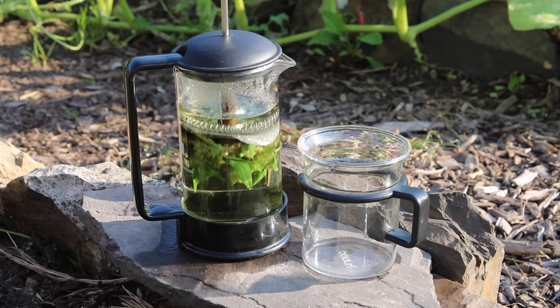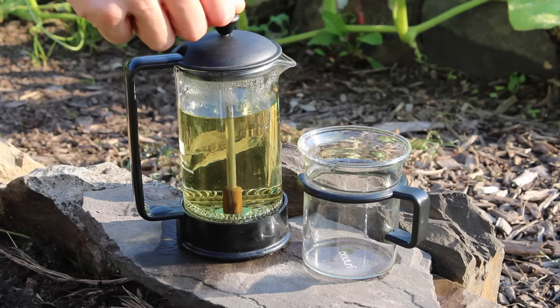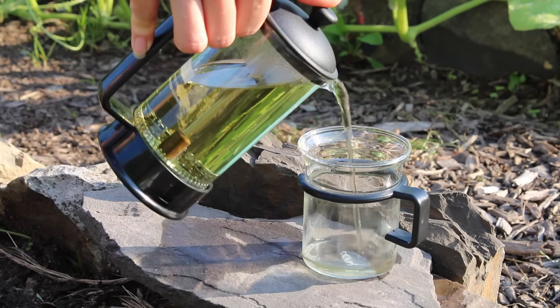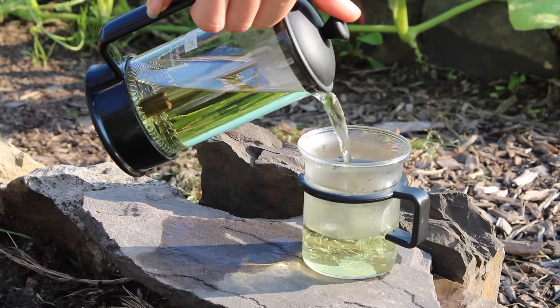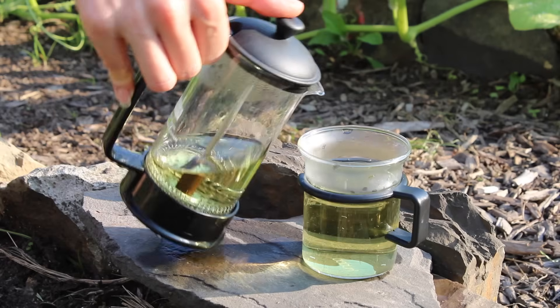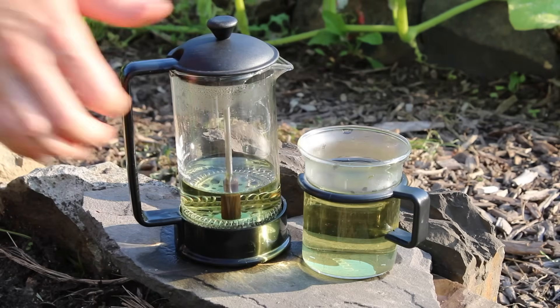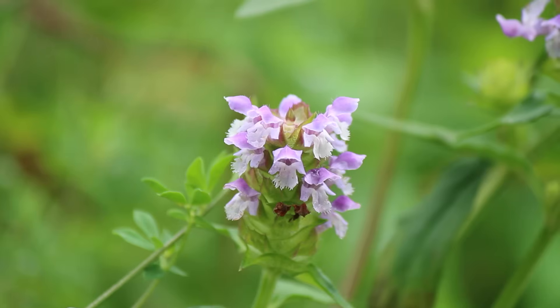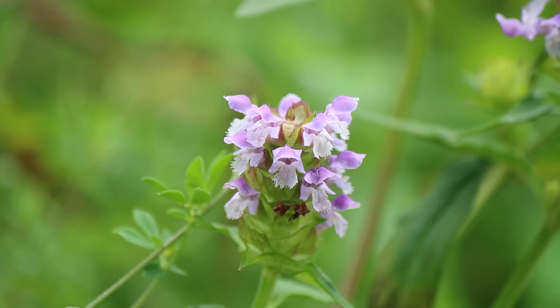This plant was also used medicinally by many indigenous tribes of North America. The Cherokee ate this plant as a green and used it as a wash for burns, cuts, and other skin irritations. The Iroquois used this plant for all types of ailments including respiratory conditions, fevers, back aches, digestive issues, and as a blood purifier. There are many other tribes that used self-heal for different purposes, so I will put a link in the description of a list of different tribes and what they used it for.